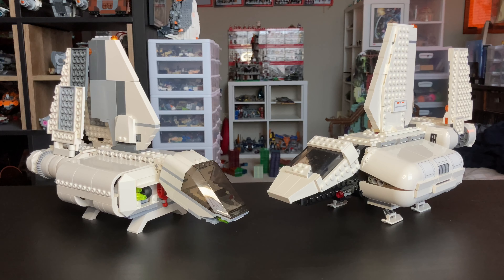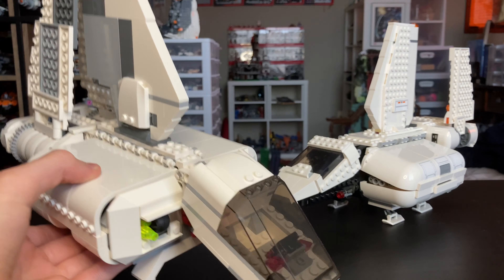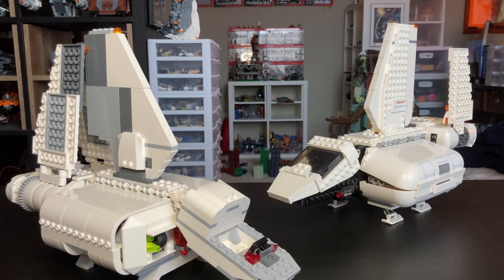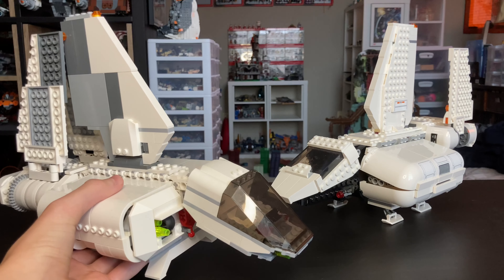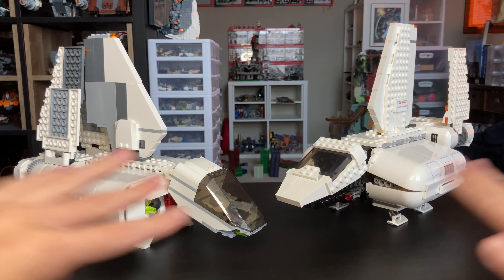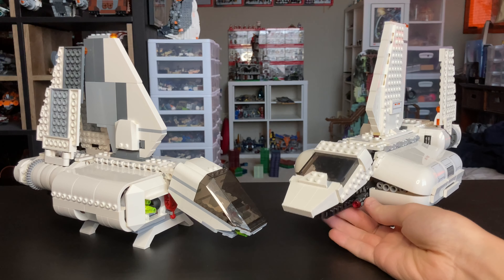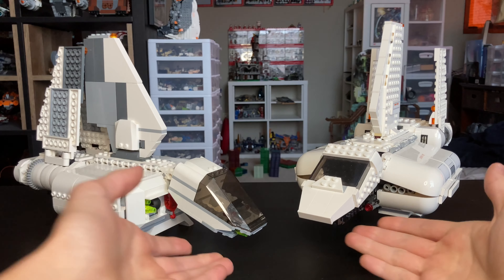Starting with play features on the 2007 set: the whole cockpit piece can pop off and you can fit your TIE pilot minifigure in there. On the 2018 one, the cockpit slides up very easily so you can put a minifigure in there as well. They both have that feature. Then you can see the stud shooters on the 2018 set that shoot off — they both have those on each side.